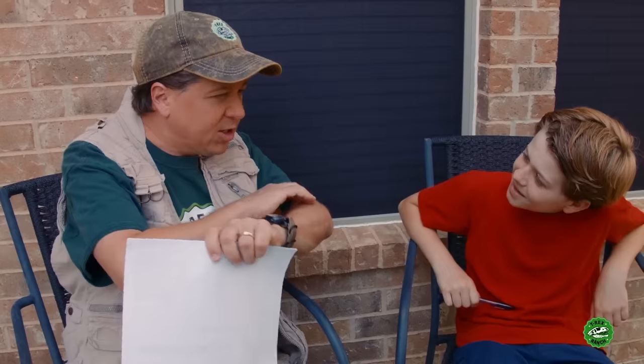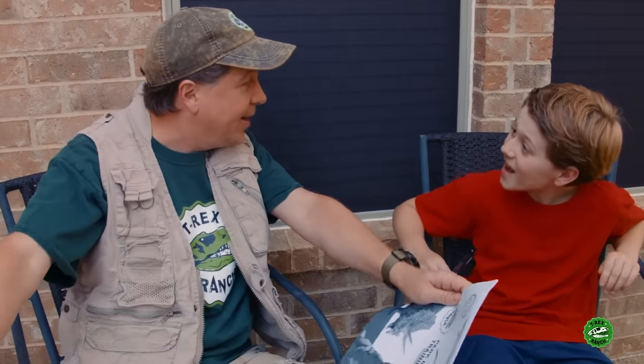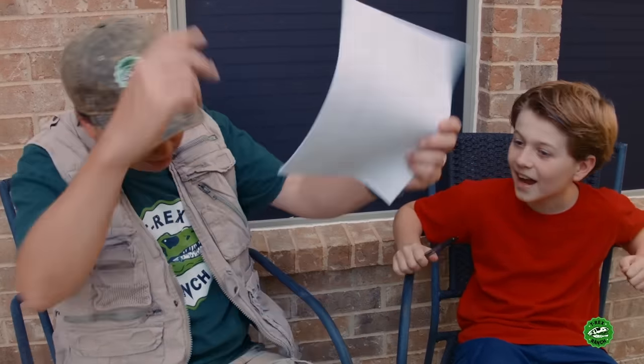Hey, you know what? I've got a surprise for you, and I think it's going to take away all your boredom - at least for today anyway. Want to go check it out? Yeah! Come on, let's go.